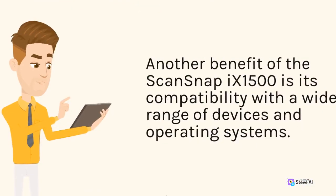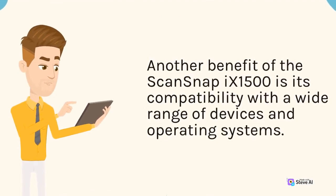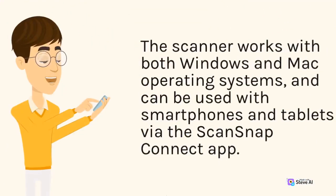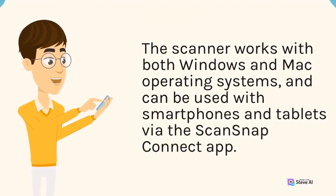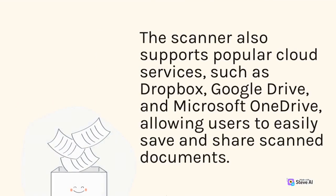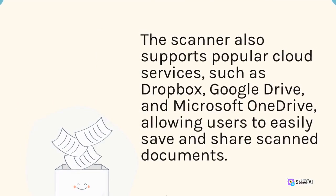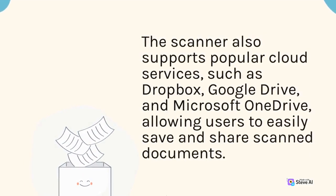Another benefit of the ScanSnap 9-1500 is its compatibility with a wide range of devices and operating systems. The scanner works with both Windows and Mac operating systems, and can be used with smartphones and tablets via the ScanSnap Connect app. The scanner also supports popular cloud services such as Dropbox, Google Drive, and Microsoft OneDrive, allowing users to easily save and share scanned documents.